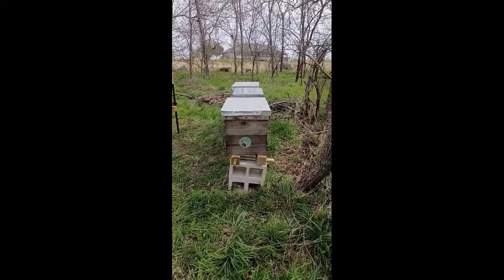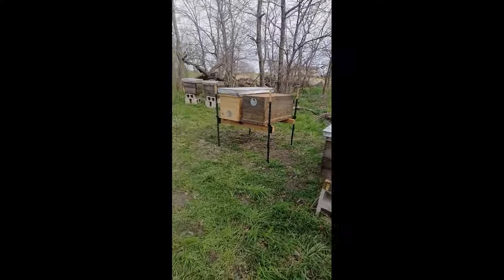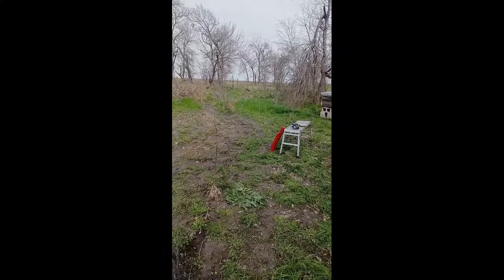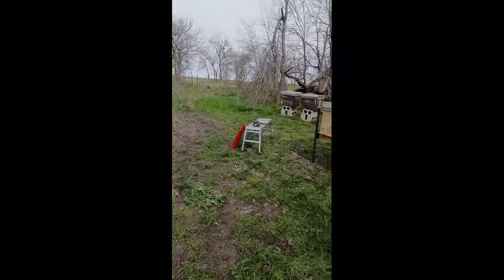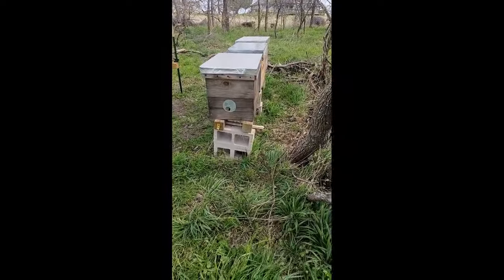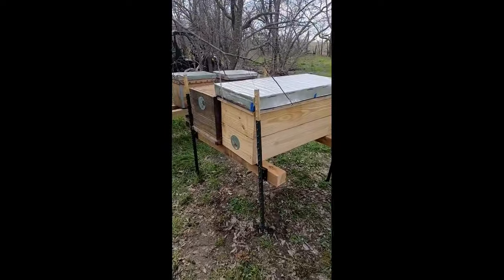Hi, Scott Purcell from Blackland Prairie Bees. I had a problem with some of my hive stands. In this apiary, subject to a lot of runoff with heavy rains and shifting ground and softening ground, some of my hive stand cinder blocks were sinking into the mud. I've leveled this hive with shims, but it's not a permanent solution.